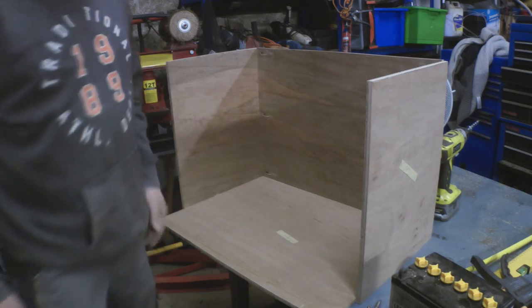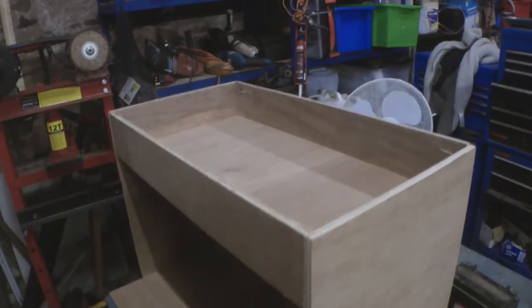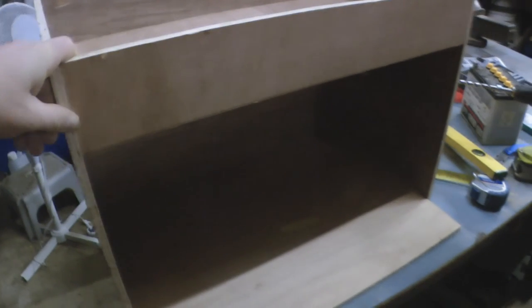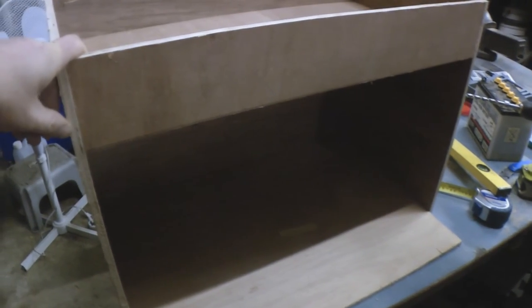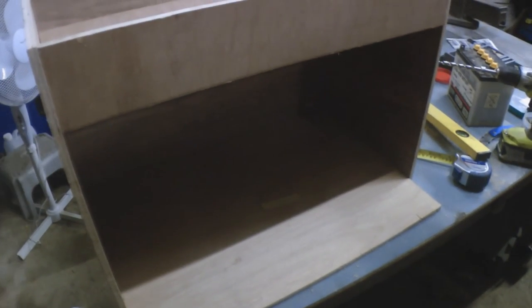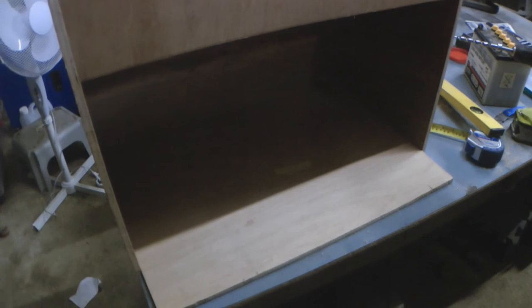I need to cut the shelf and the front. Now that's the top shelf in - it's all feeling a lot stronger. Next up, I'm going to do the doors. The doors are a bit more complex, but not going to be too difficult, just because I've got shelves in as well.